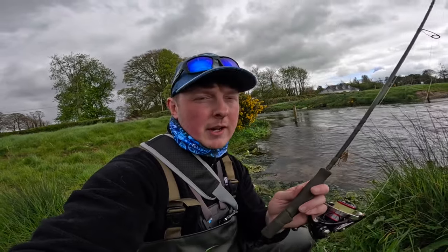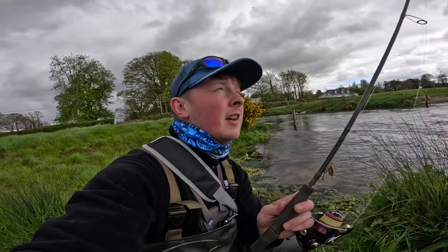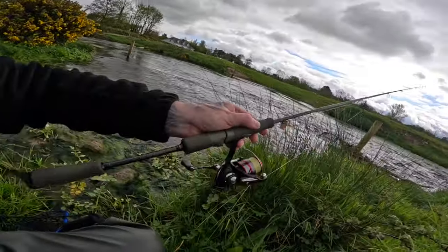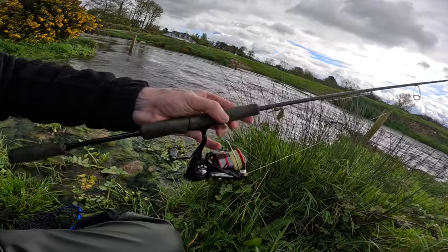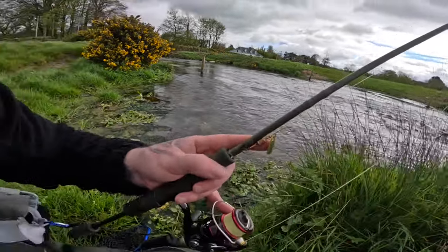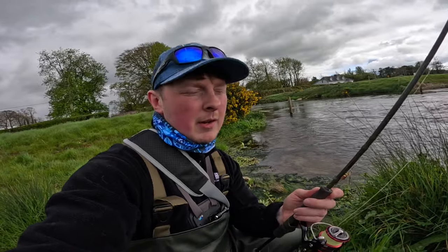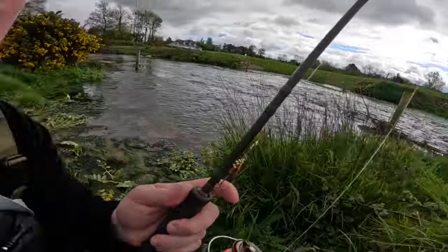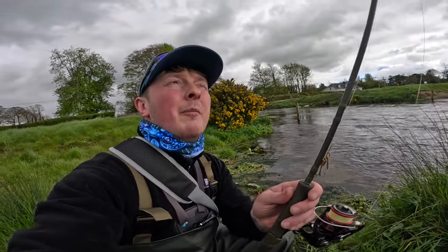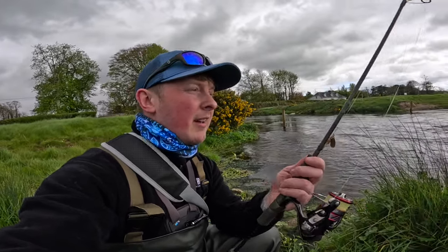I crush down the barbs on the hooks because it's all catch and release, and it just makes flicking them off a lot easier — a lot of them come off in the net by themselves. I like to fish this on an ultralight spinning rod — it makes it way more fun, especially with these smaller fish. It's a one-to-five gram rod, six foot six in length. I use a size 1000 reel with some eight pound braid and about 50 centimetres of six pound fluorocarbon tied to a swivel, then I tie the spinner directly onto the line. I don't use a snap when fishing with spinners — I feel they spin better tied directly.